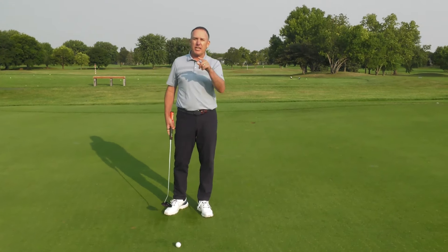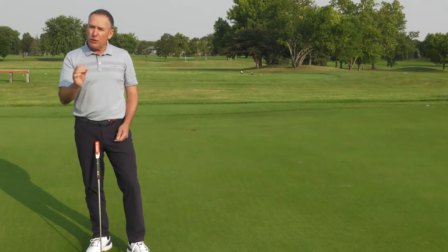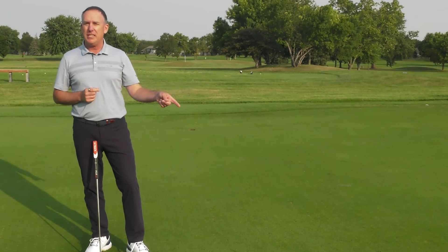Those are three Jedi mind tricks that can improve your putting. If you want to keep improving your game check out my next video, and if you want to personally work with us on your golf game check out vlscoaching.com.